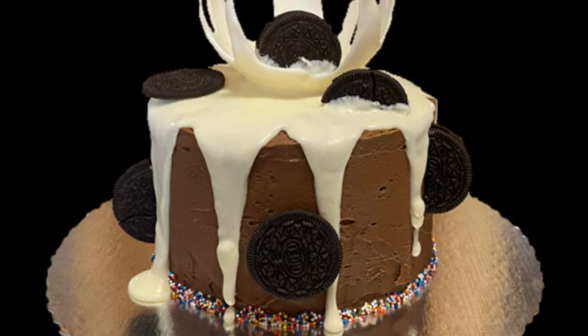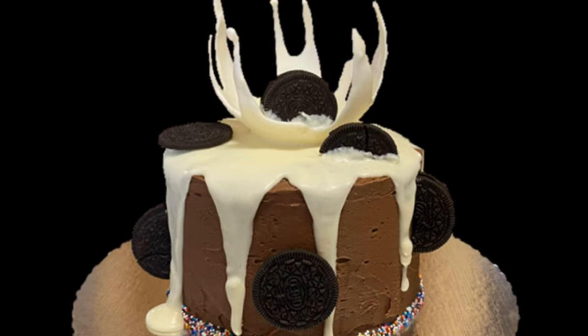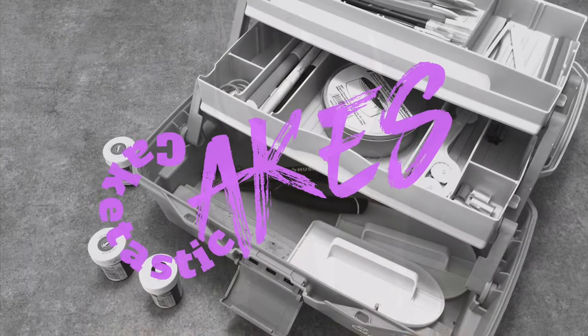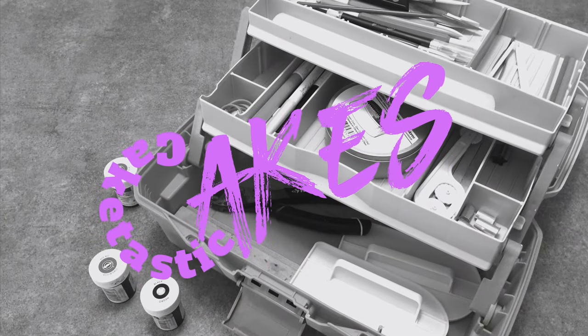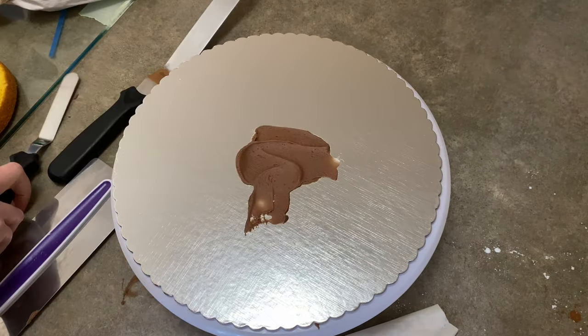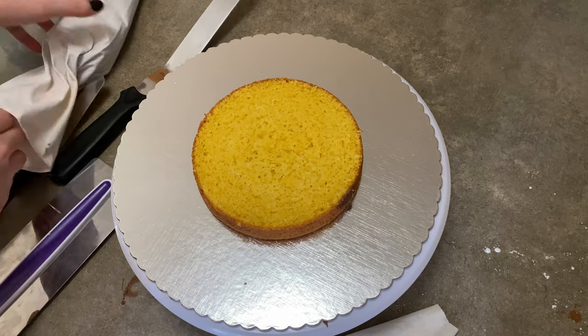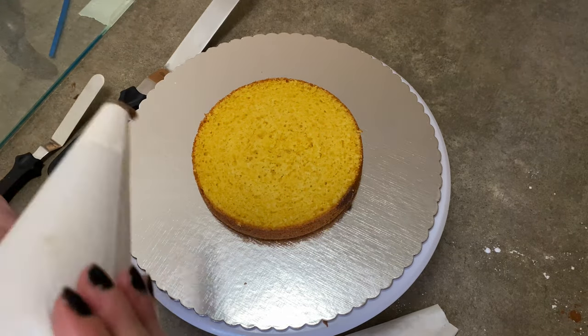Hi everybody, welcome to Caketastic Cakes. It's Jen and I'm going to show you how I made this Oreo cake with a white chocolate splash. Just like always before we begin, I'm going to remind you if you need any tools or supplies or anything like that, if you check in the description below, you'll find links where you can find pretty much anything you might want.